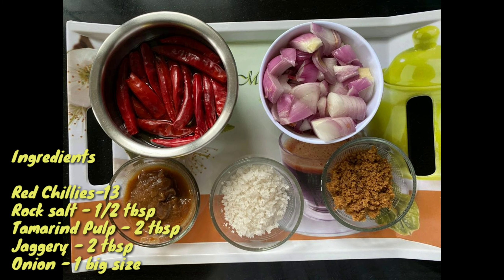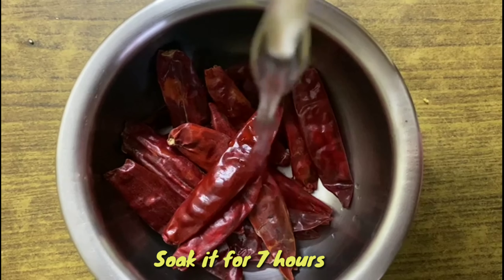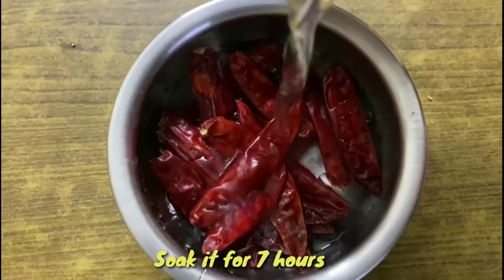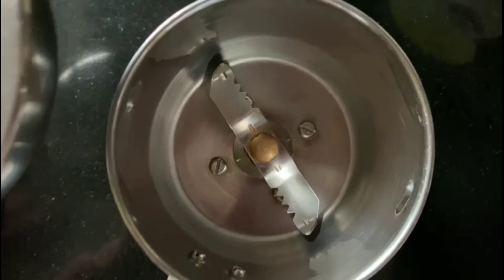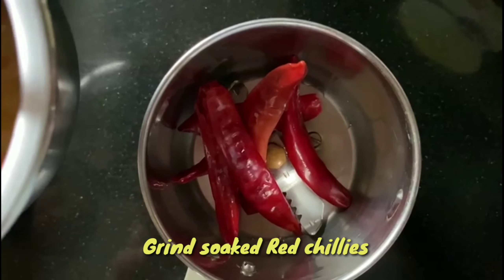First, you can cut the onions in a bowl. Put some water in a bowl. Put some rice in a bowl.